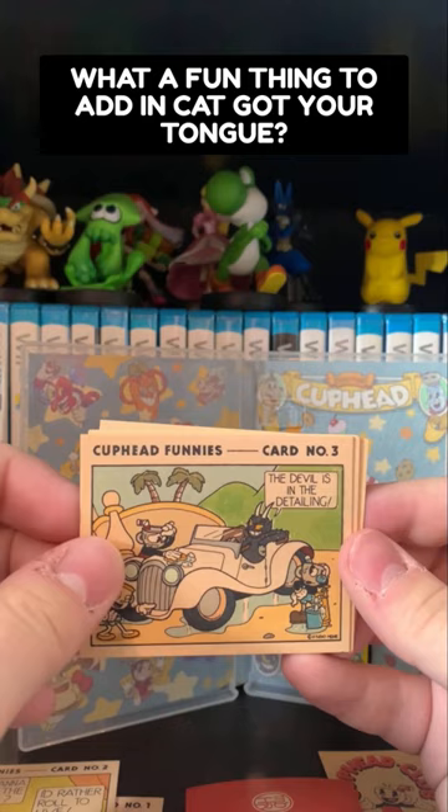I love a good physical release — this is a great physical release. And you know what? All that DLC is right on that cartridge. Thanks for watching.